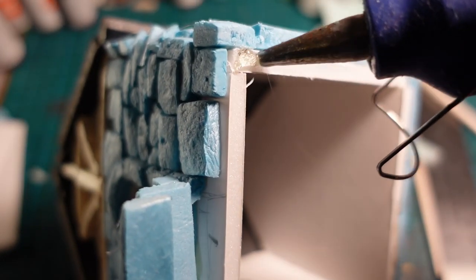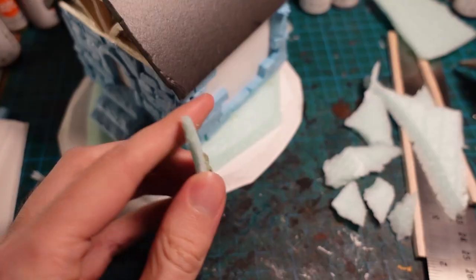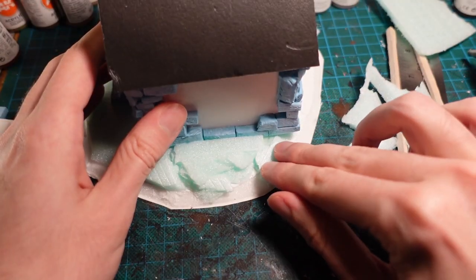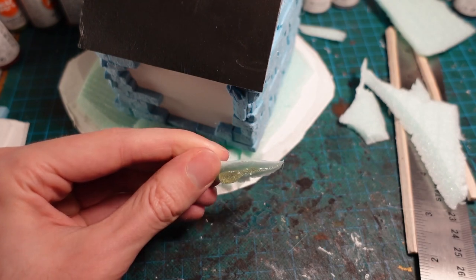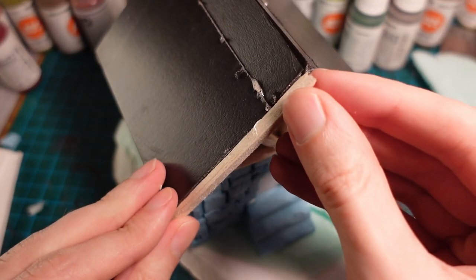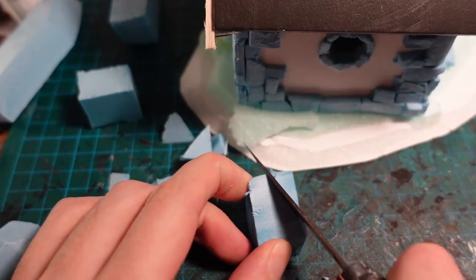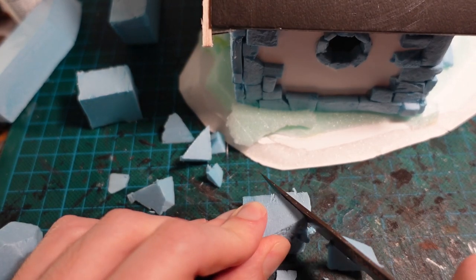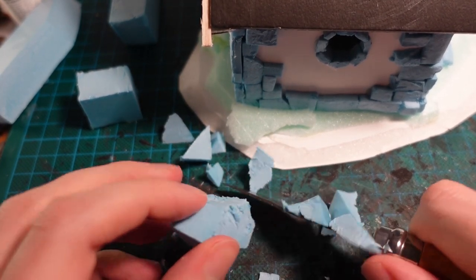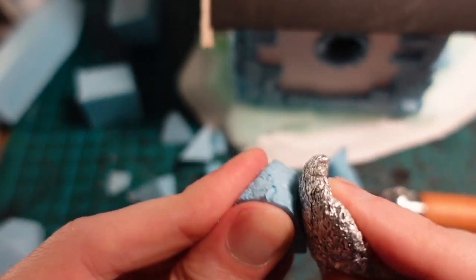Once I was happy with the base, I put hot glue on each of the four corners then glued it down. Using more of the insulation board, I tore it up into rough pieces then glued it down on the edges, so it would build up the earth against the side of the building later on when I add the texture paste. Using some balsa wood, I covered the ends of the roof. Then with some pieces of styrofoam, I carved them into rocks so that they could be attached to the base and build up some rock formations, once again using a tinfoil ball to push some stone texture into the styrofoam.